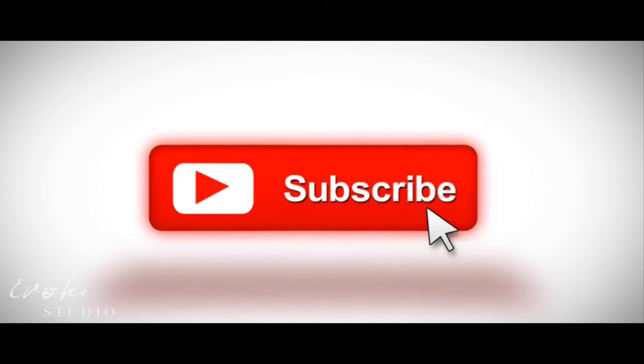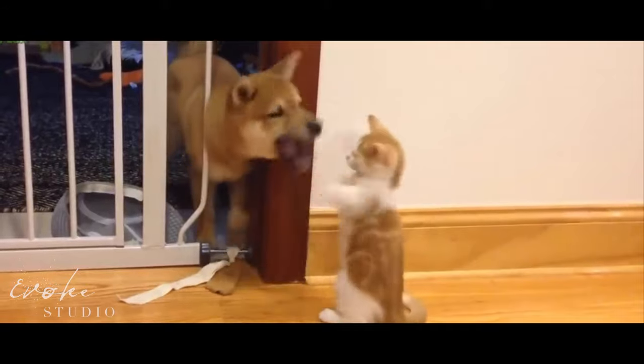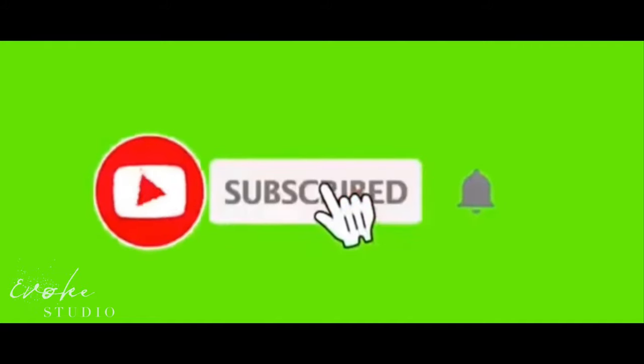If you hit that subscribe button I will send you three puppies and two kittens of whatever colors you choose. Also hit the bell button if you want to get notified with even more junk mail in your email box. YouTube says they're going to give me four million subscribers in one week if I put these videos in the corners here so you can keep watching my videos endlessly — so I guess I'll see you in a week when we have four million subscribers. We'll celebrate together.